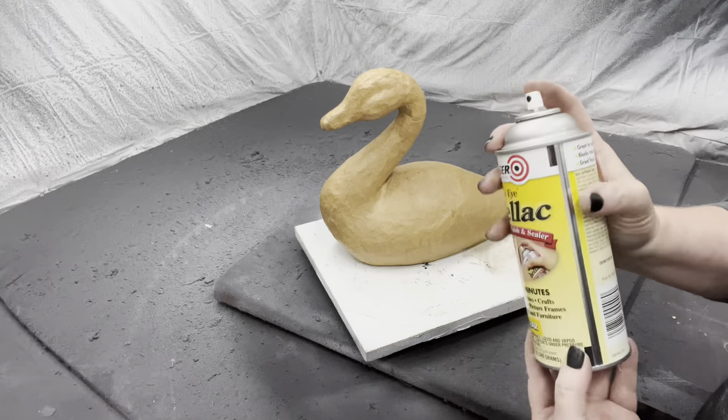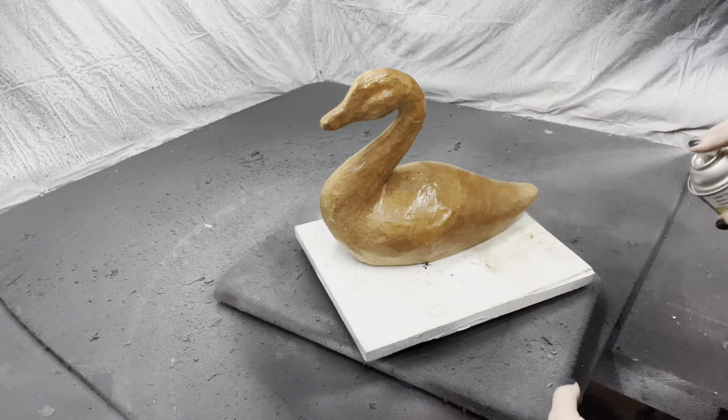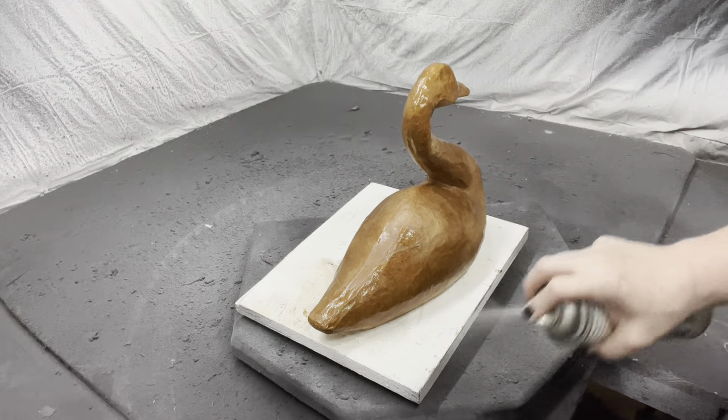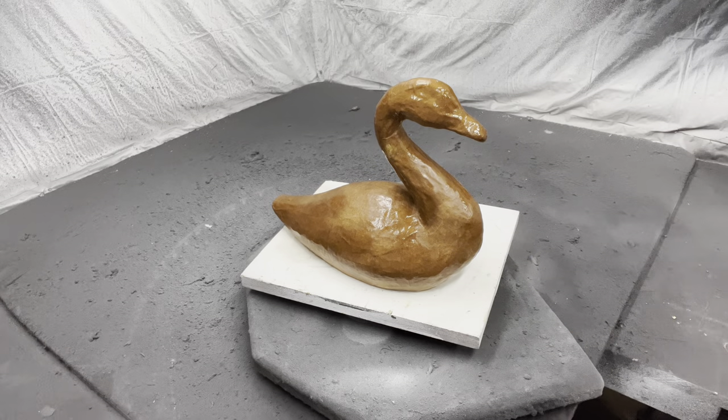So I'm going to start off this project by spraying this paper mache swan with a couple coats of shellac. The first coat is going to absorb in, and then the second one is going to stay as a nice barrier coat — almost like an antiposity — so when I go to paint it, it just doesn't soak in.